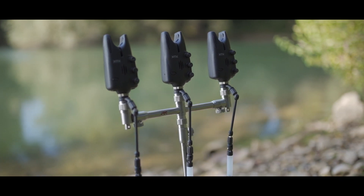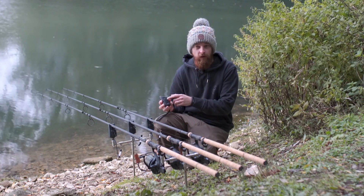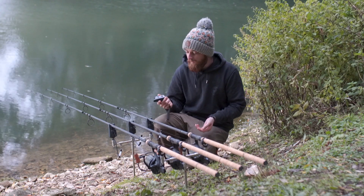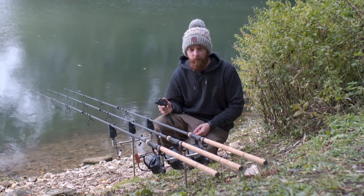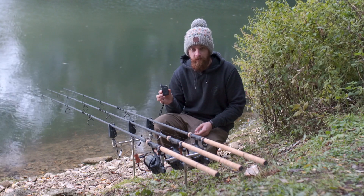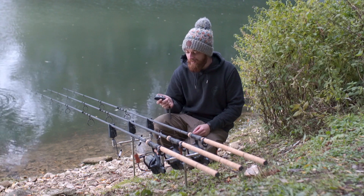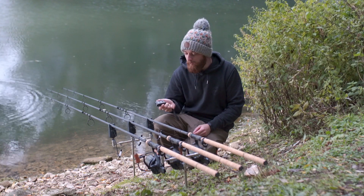Moving on to the receiver — it's nice and simple to use. You've got a plus and minus button for volume, and as mentioned you can put it in vibrate-only mode. So if you want to keep things really discreet, set the receiver to vibrate only and turn the alarm heads right down to the lowest volume, and no one's going to know if you get a bite.